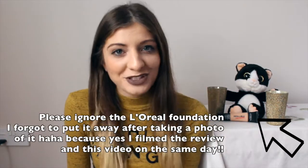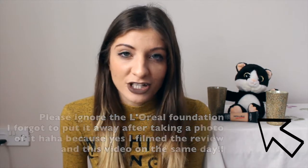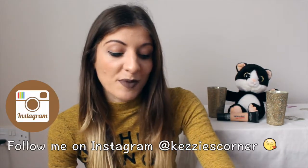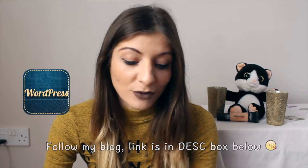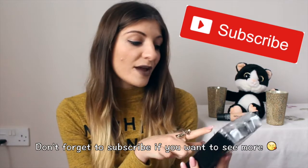Hi guys, it's Kezi over here from Kezi's Corner. Today's video I'm going to share with you what Real Techniques brushes I bought. I never bought a Real Techniques brush nor have I ever tried one, so this is going to be the first time. I looked up some reviews before I bought them and they're still in their packaging as you can see.